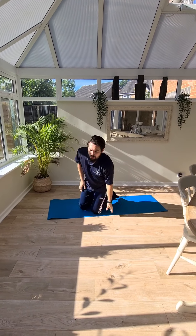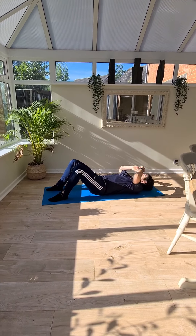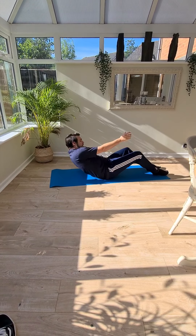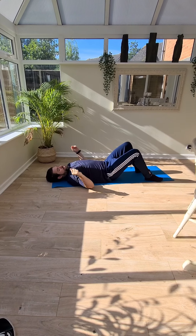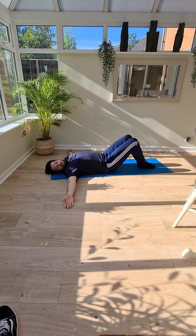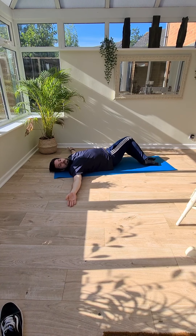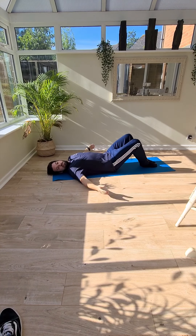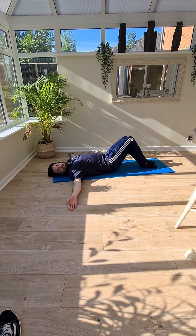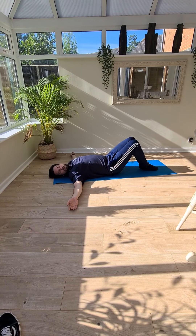On to the next one. We're going to work down into lying on your back with your knees bent up. You can start with your arms out nice and wide, like a T position, and we're just going to practice rolling your knees from side to side to give yourself a good stretch. Try and get your knees as far as you can each way, keep them together — try not to let one drop — keep them nice and together.